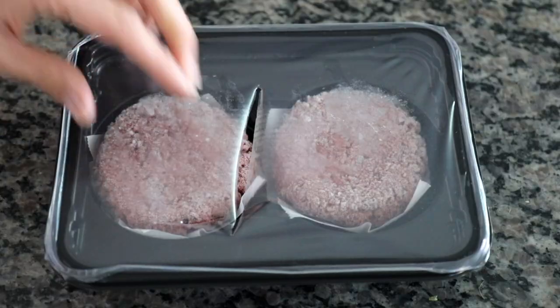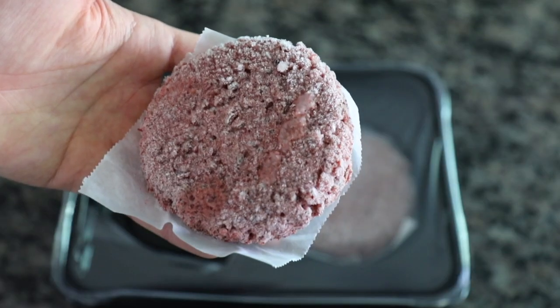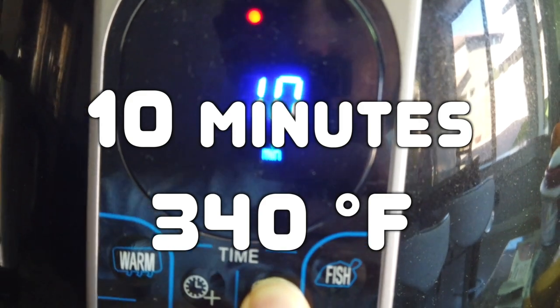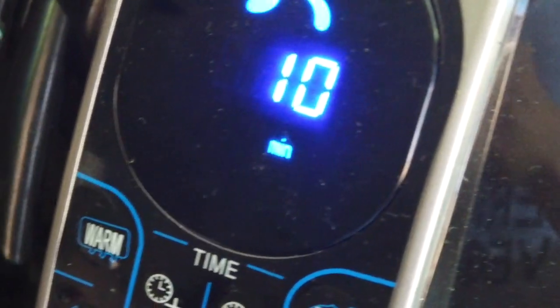The first thing I'm going to do is start cooking the Beyond Meat burgers. I cook my Beyond Meat burgers in the air fryer for 10 minutes at 340 degrees. This is going to leave the Beyond Meat burger cooked but not well done.